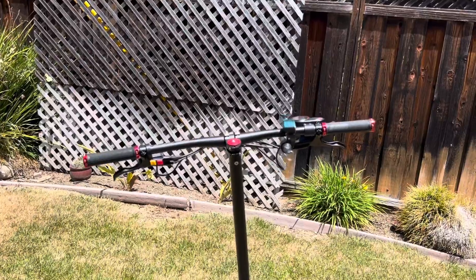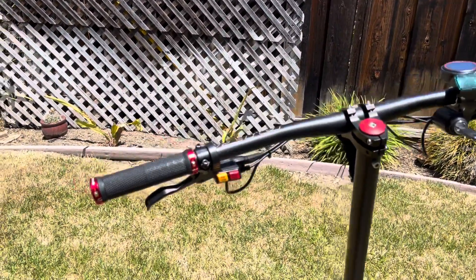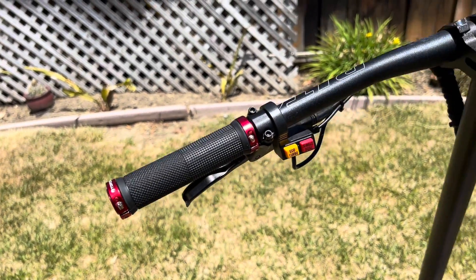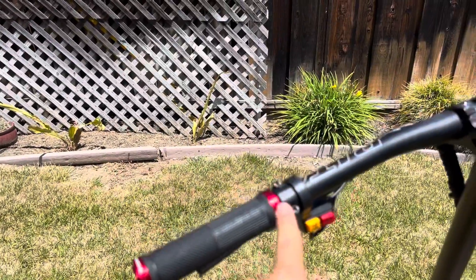Now that the scooter is back, I wanted to go over some of the mods I've put on it. Here we have these top cabin grips — it's a funny name but they fit the aesthetic of the scooter quite well, and as you can see they're double locking.